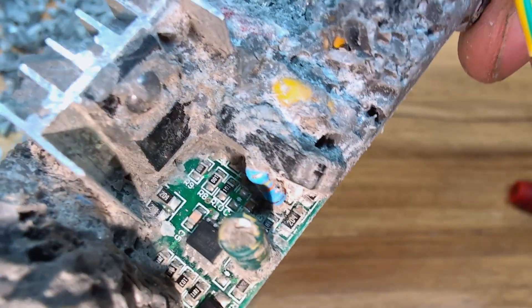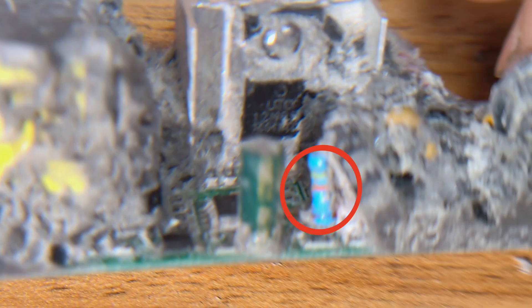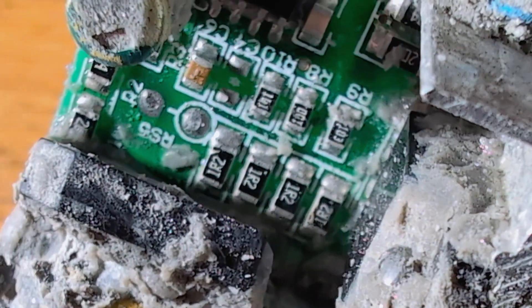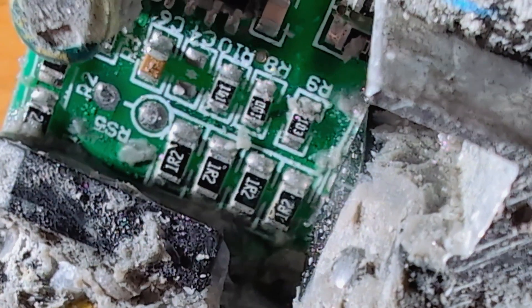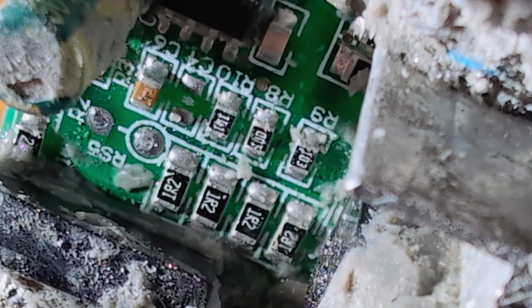From there, I identified the current sensing resistors. These are very low ohm resistors, typically below 1 ohm, placed in series with the output to regulate the amount of current flowing to the load. These resistors are read by the internal feedback circuitry of the driver's controller chip. So increasing their total resistance results in a lower current output, which in turn dims the LED matrix.